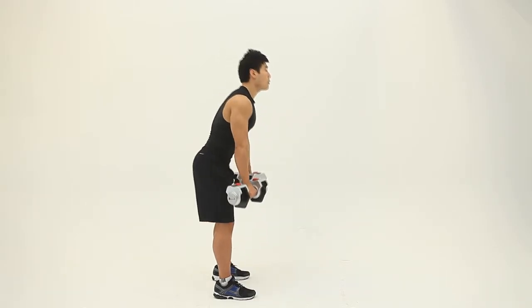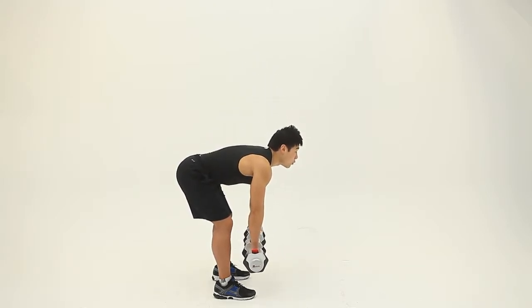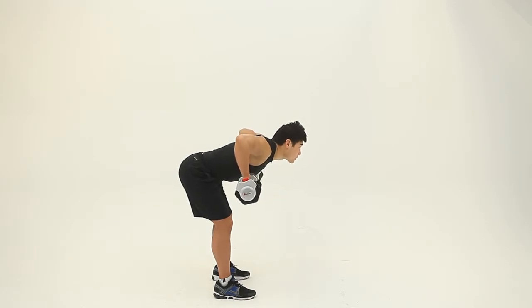Bent-over row position at 45 degrees. Bent-over row — inhale and exhale. 1, 2. Inhale.